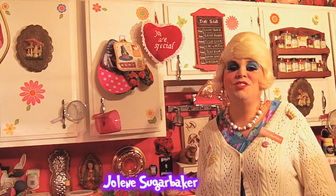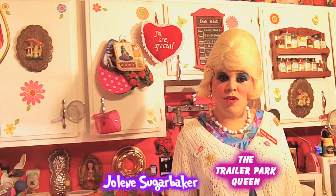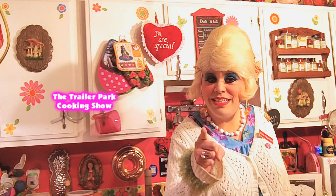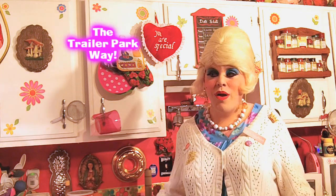Hi there, Trailer Park fans! It's Jolene Sugarbaker, the Trailer Park Queen! And welcome to the Trailer Park Test Kitchen and another edition of Cooking with Jolene, the Trailer Park Cooking Show, where I teach you how to live on a budget and do it the Trailer Park way! Well, we're all running around going to picnics and potlucks and you have to take things when you go there! Today I thought I'd share with you an easy recipe that you can take and share with your friends!